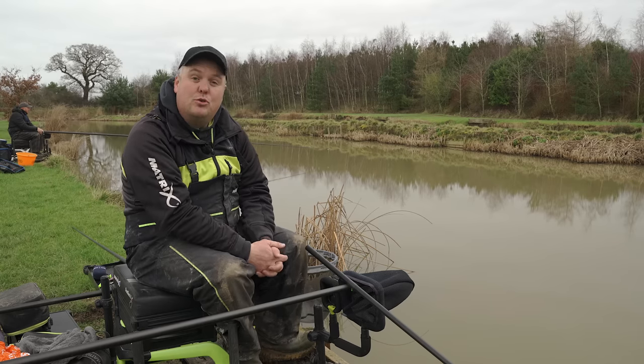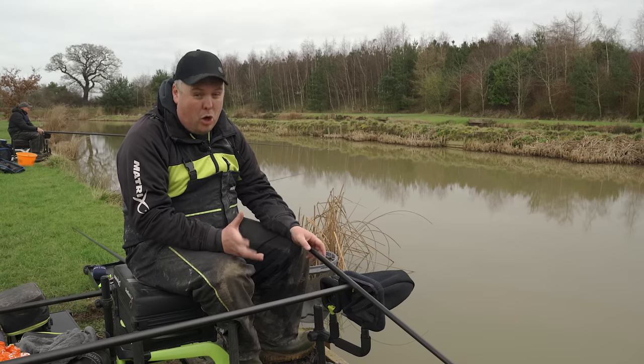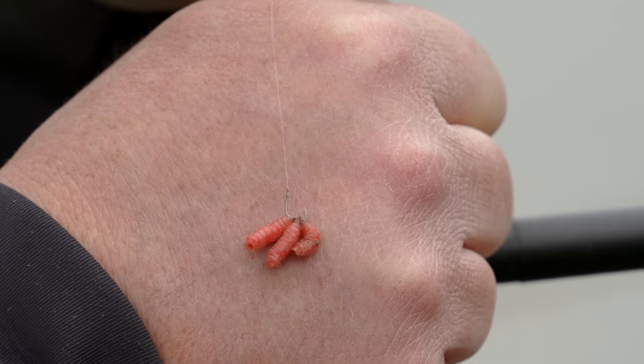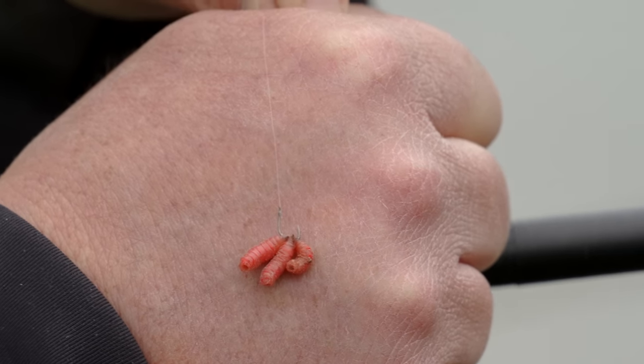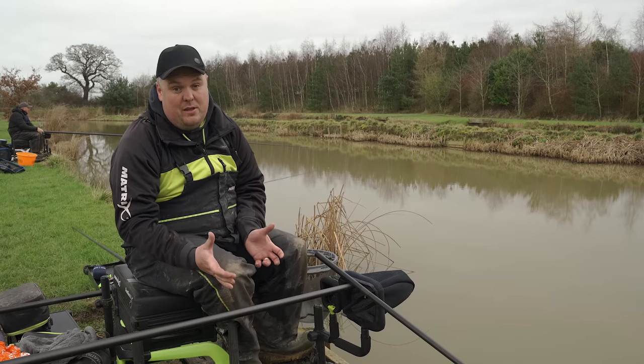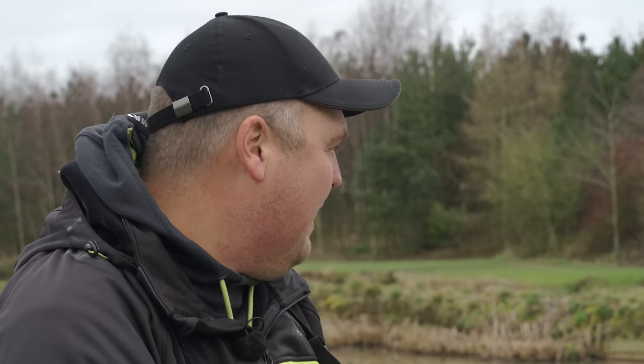Dobbing is really basic — all we're after is suspending or fishing a single hook bait in areas of your peg. It's brilliant for not upsetting your peg, so you can drop your rig pretty much anywhere with the chance of getting a bite without spoiling areas by introducing bait all over the place. I'm looking at approaching different areas with features, which nine times out of ten are where fish are held up during the winter.